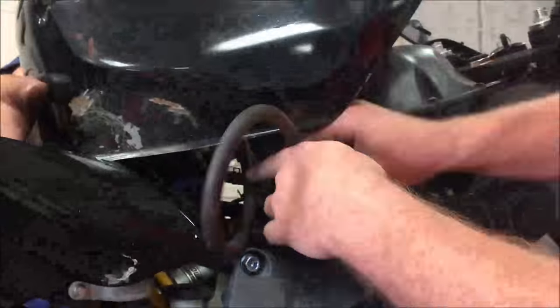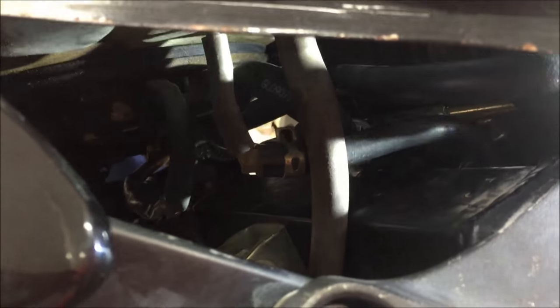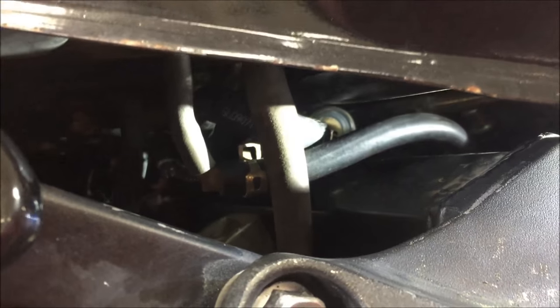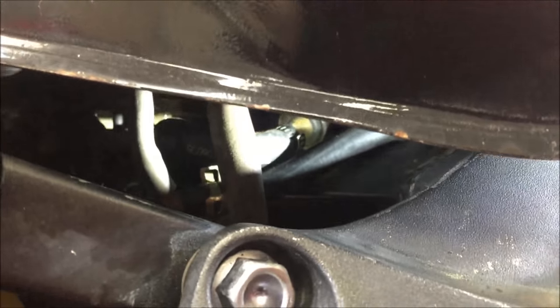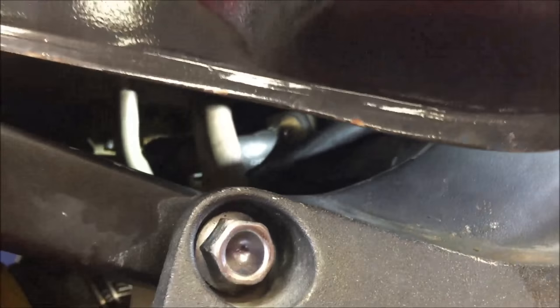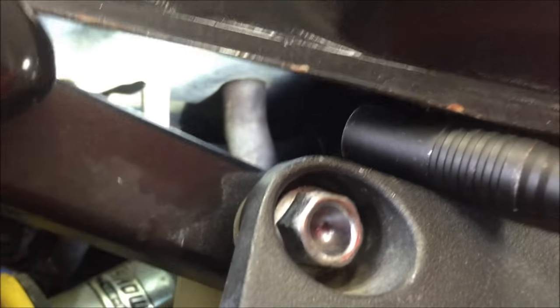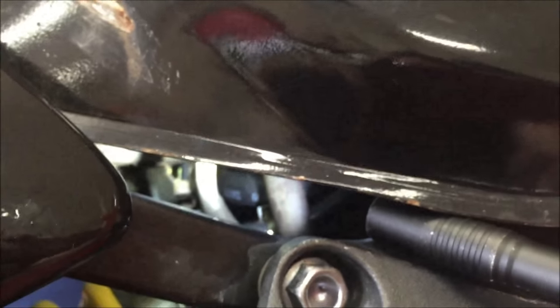Seth is going to get in here and reroute that. And see, now we've got a nice straight shot — the hose is doing what it's supposed to. We'll go ahead and get that secured.